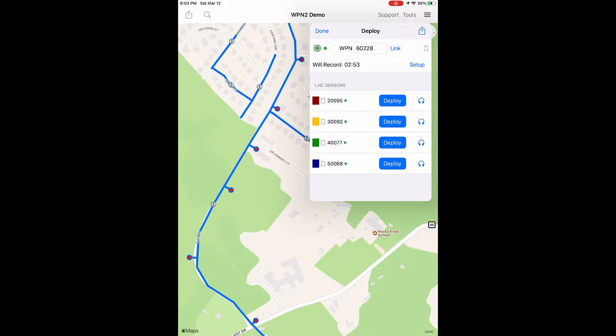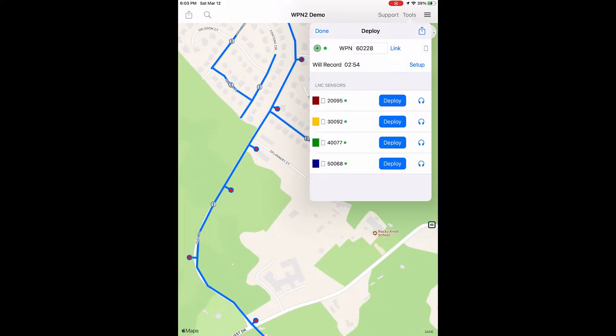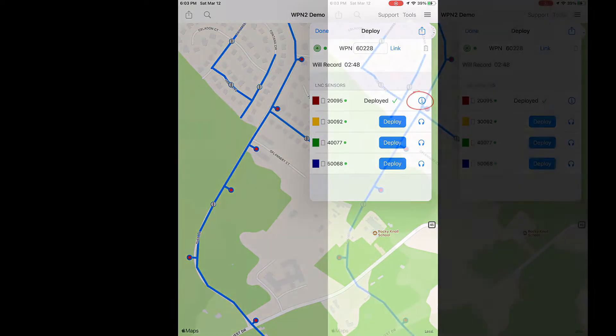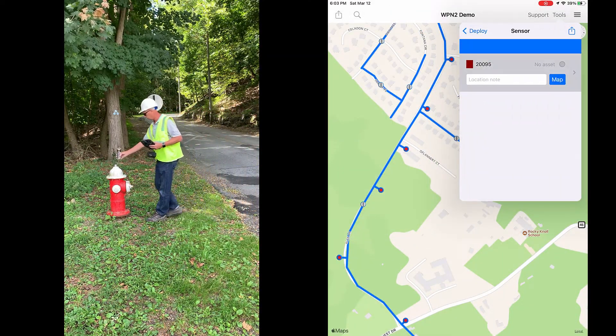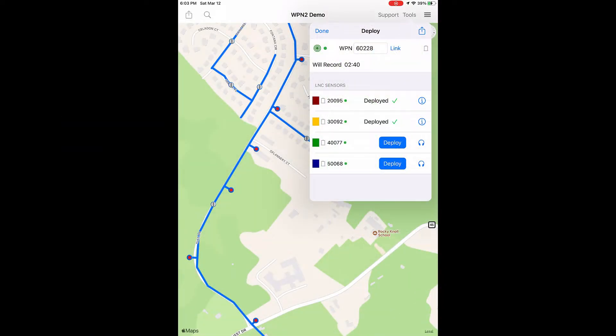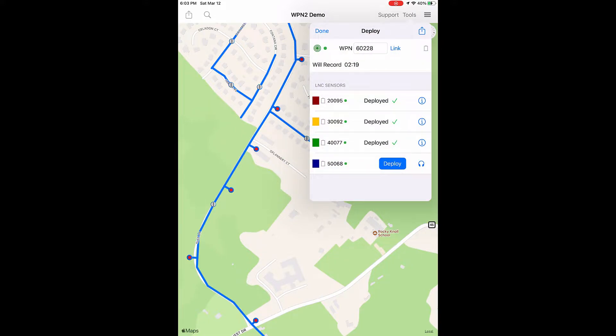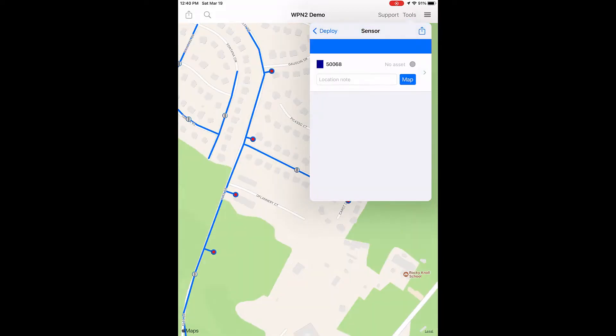Prior to deploying a sensor, you can listen to the sound at the sensor by tapping the headphone icon next to the deploy button. In the next view, tap the Record button, which will play the sound at the sensor in real time. With the base nearby for syncing, tap the Deploy button next to the red sensor. You can tap the Detail button to add a note about the sensor's location, or associate a sensor with an asset by tapping the map icon. Tap to deploy the yellow sensor. You can deploy as many sensors as you like during the pre-recording countdown.